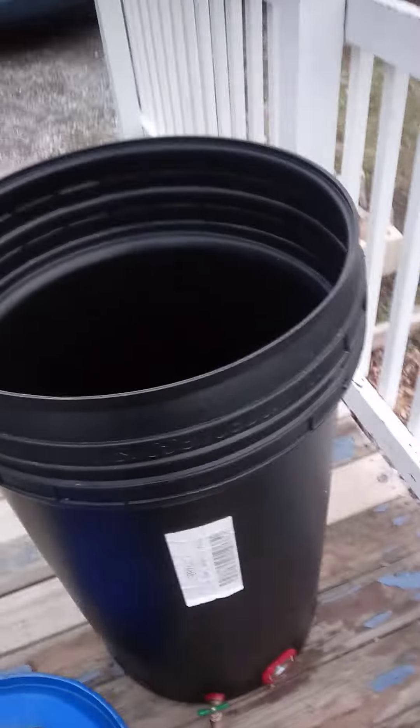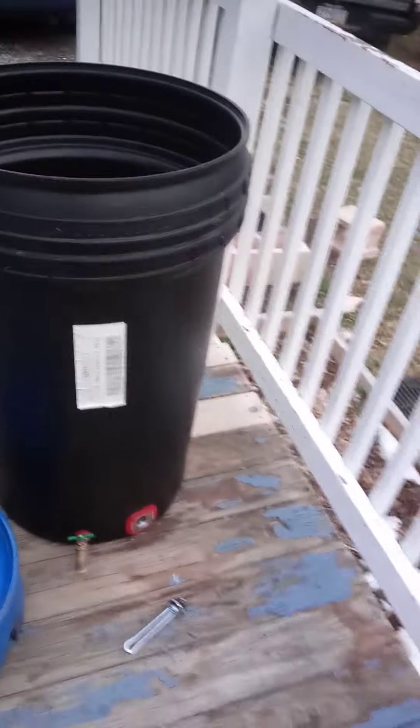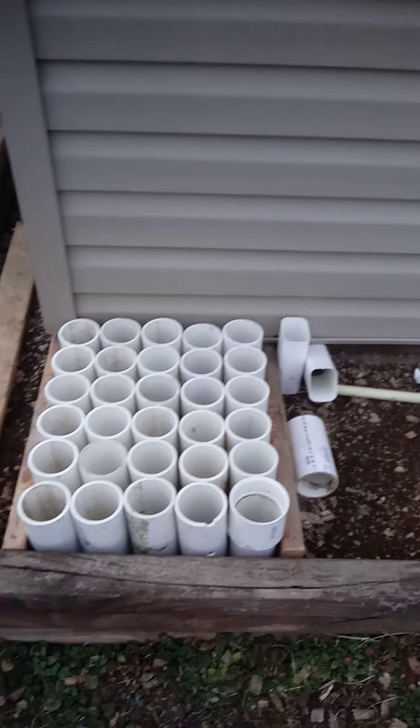The thing I like about plastic is it stays clean — it doesn't rust like the steel barrels. So we'll see what's going on here.